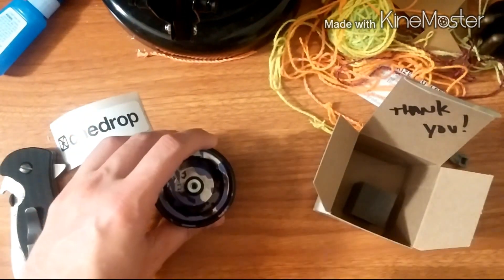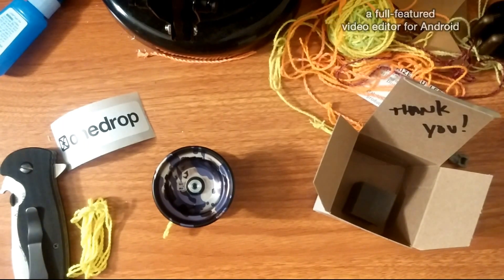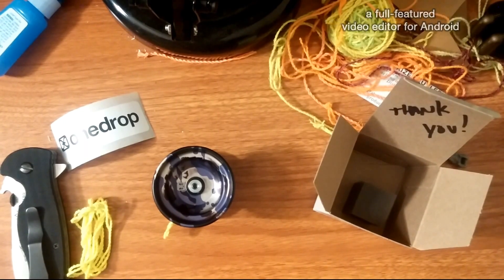Hope you guys liked the video — like, comment, subscribe. I'm actually starting to get decent at yo-yoing, so I'll be starting to post some videos of tricks and stuff. And if you're into that, follow for that. And if you're into knives, follow for that. Thanks, guys.